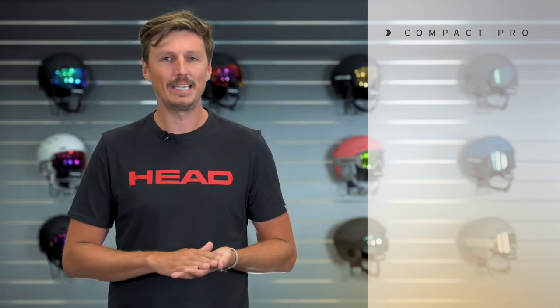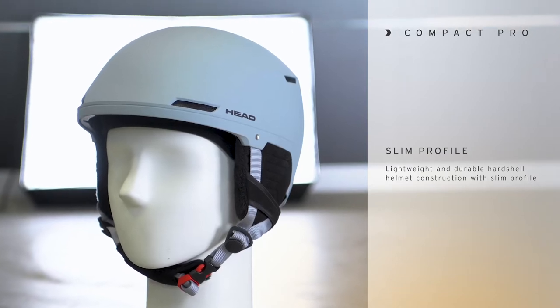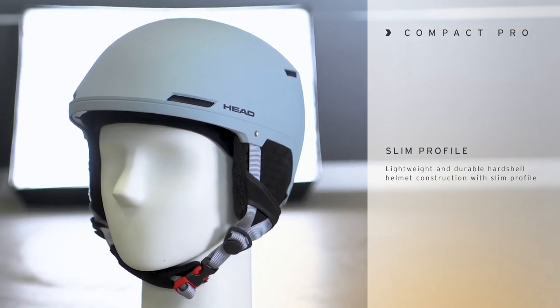Hi, I'm Max from HAT and in this video I'm presenting to you the all-new Compact Pro helmet. A new helmet platform that we created and, as the name indicates, this is a very compact, slim profile helmet with an ABS hardshell construction.